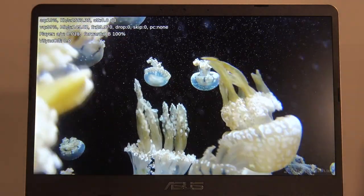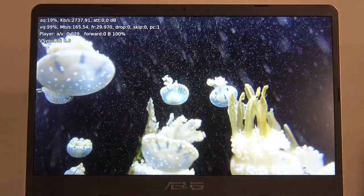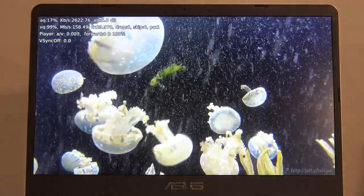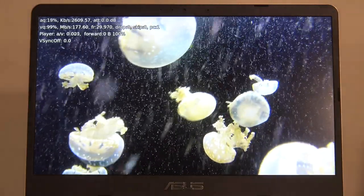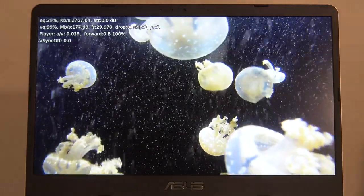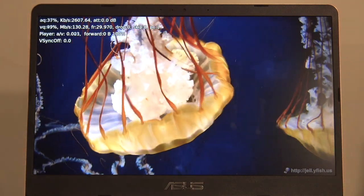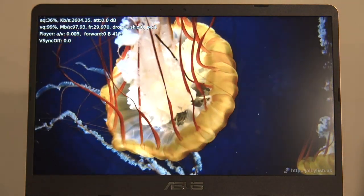One last thing to look at is coding and decoding high-end video. We ran the Jellyfish test file — 4K, 140 megabits per second, 10-bit HEVC — and it seems to be playing back just fine, as we would expect on these newer Intel processors.